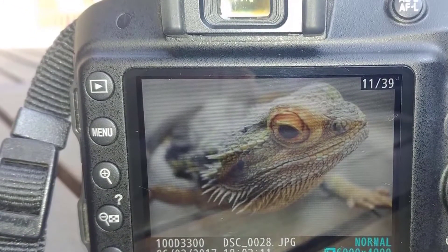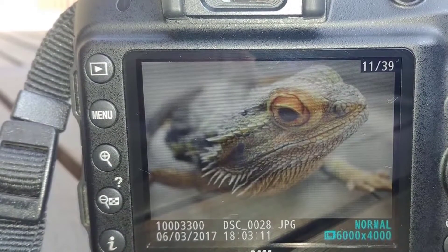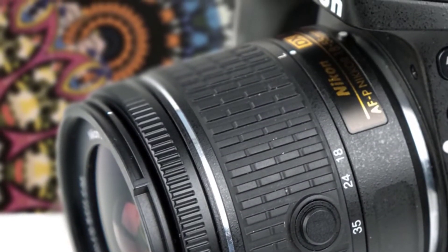Another great thing about this camera is that it offers a continuous shooting rate of 5 fps, which is great for beginners who want to start capturing dozens of moving or fixed objects.